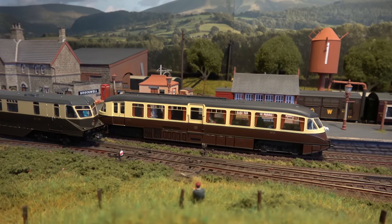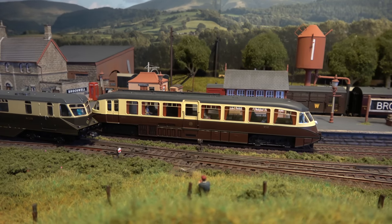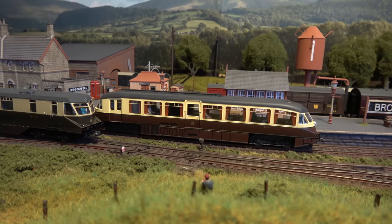So I'll probably keep that as well as a second unit here on Brockwell. Thank you very much for watching — hope you like, subscribe, comment below, and I'll see you next time for more modelling fun. Bye bye!